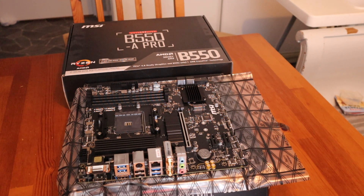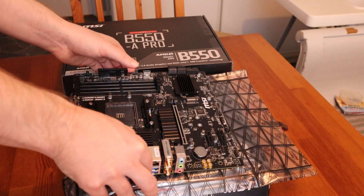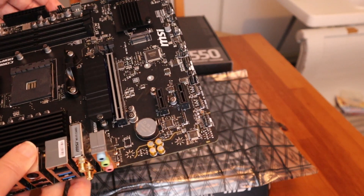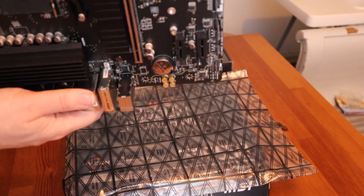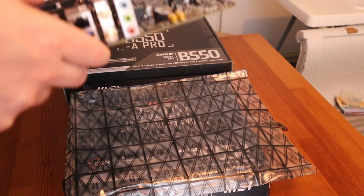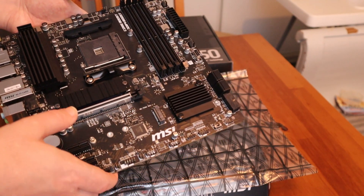I'm thinking of using Ryzen 3 for a second computer — I'm going to do a video about that later. So I'm going to use this motherboard for my gaming computer. It's a Micro ATX board. I will use my RTX 3060 graphics card.